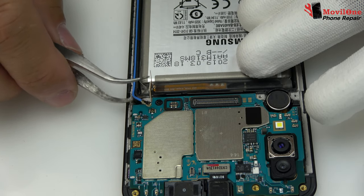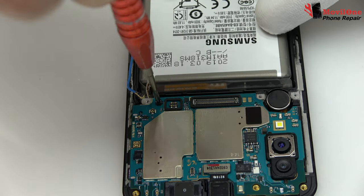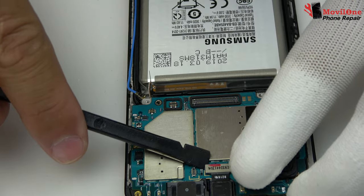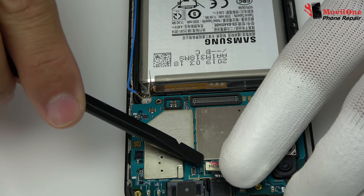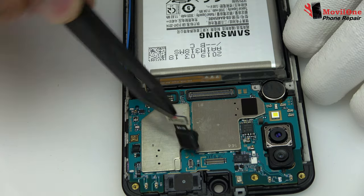We disconnect the coaxial cable from the motherboard. We disconnect the front camera connector and remove the front camera.